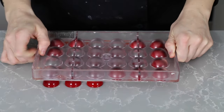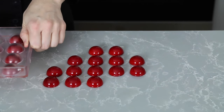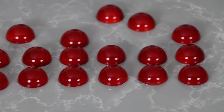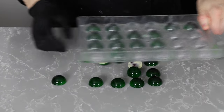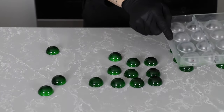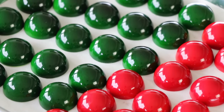After 20 minutes in the fridge, it's time to unmold — my favorite part. Wow, isn't that just the perfect Christmas red? It's so pretty. And look at this holiday green — it is also so pretty and I love these two colors together, they just scream Christmas for me.